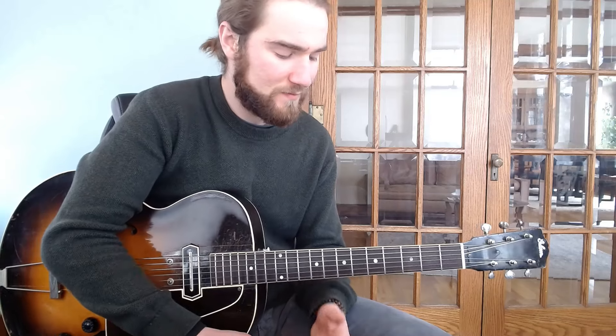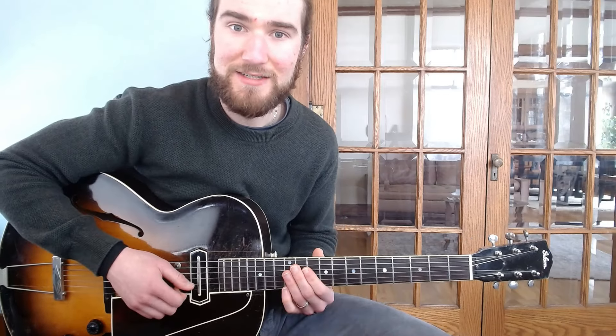We'll be working out of the key of G in this example lesson, from the one chord — G — to the four chord — C. So this is a one to four in a blues setting. This lick is taken from the blues solo Holy Cats. The first part of the phrase sounds like this.